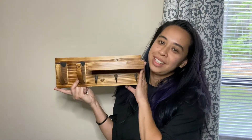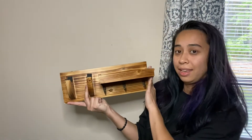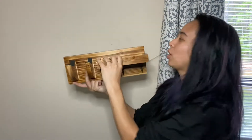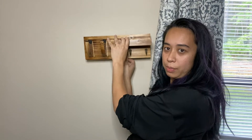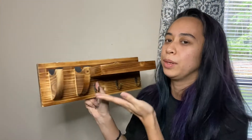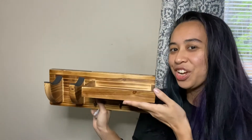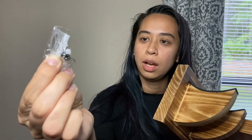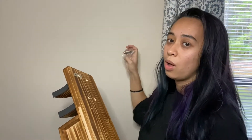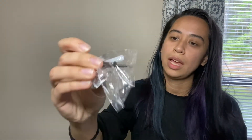I have received this hanging guitar stand and I'll put it up on my wall. What comes with it is pretty much your guitar stand as well as a screw and a drywall hook. You just drill a hole in the wall, put in your little piece,